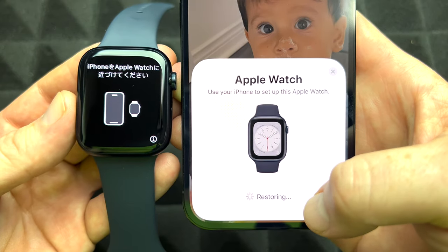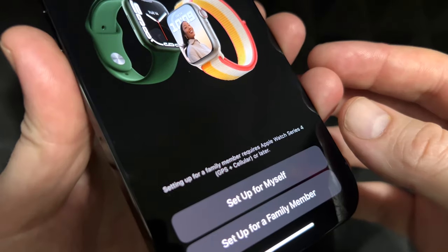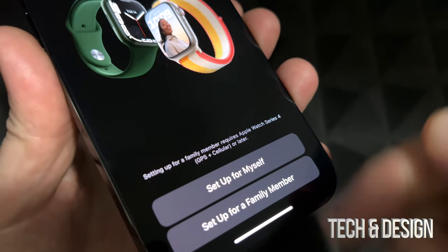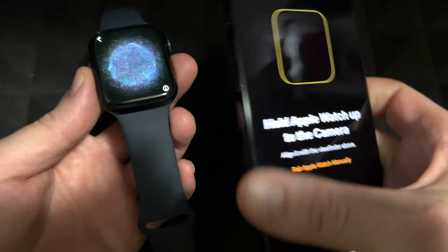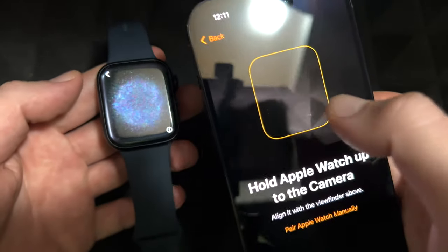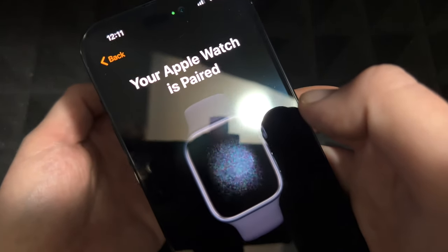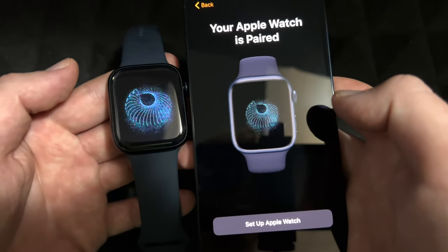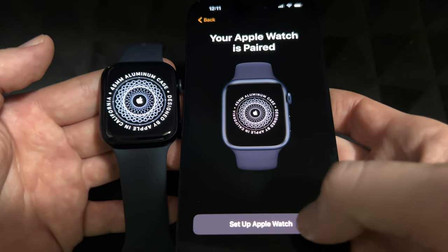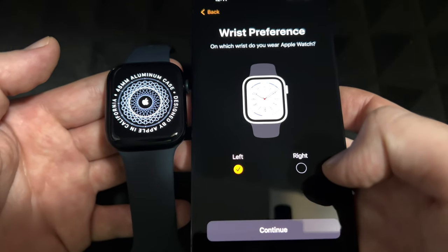Once it's detected, press Continue on your iPhone. The first screen will ask you to press Allow. Then it will ask if you're setting up for yourself or a family member — most likely for yourself, so select the first option. It will then ask you to scan the Apple Watch display with your camera to pair the two devices.